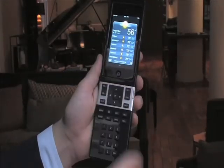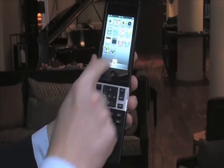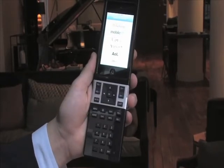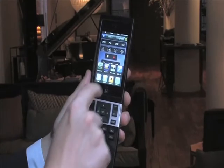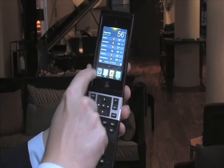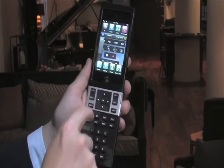You receive the added benefit of quick access to the thousands of apps available with the number one portable media player in the world when operating the Savant Select. With Apple's multi-task features and all of their latest iOS devices, users can multi-task between the Savant Select True Control automation app and other apps running on the integrated iPod Touch.